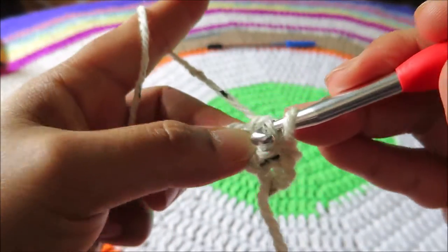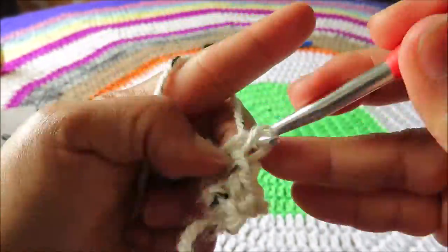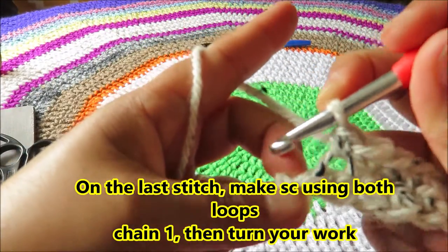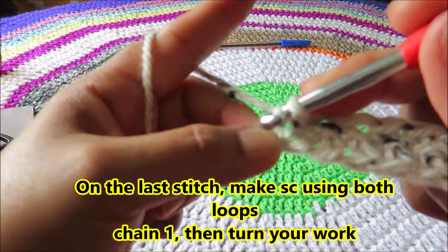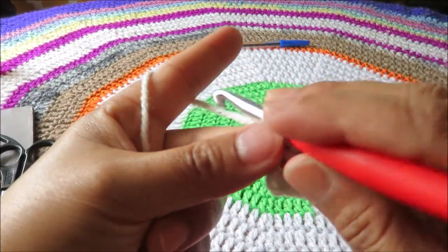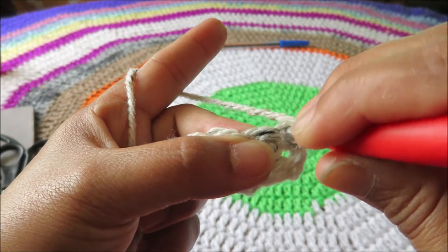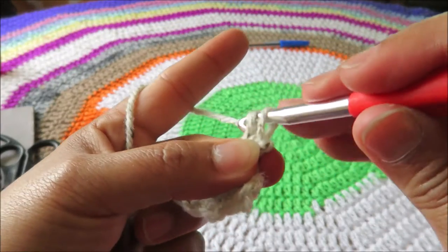Insert your hook, yarn over, and then pull through. On the last stitch, you need to make another single crochet using both loops this time. Pull through. Chain one. Turn your work. And then at the beginning of our stitch, we'll make another single crochet using both loops — yarn over, pull through.